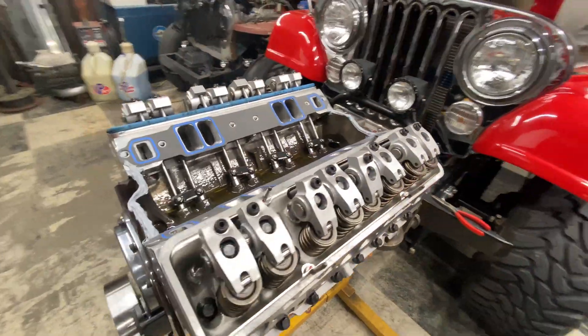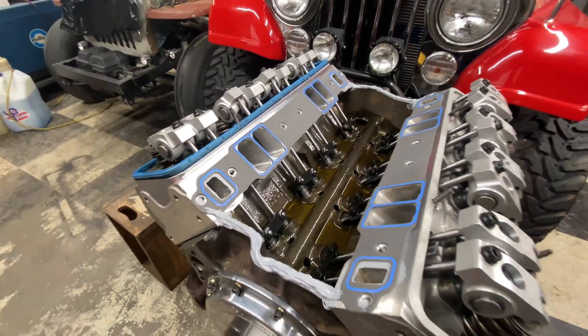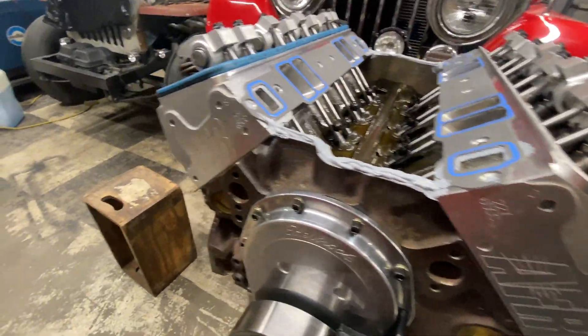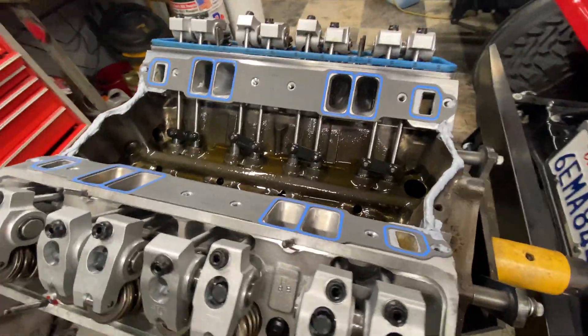Getting ready to glue the intake on. I already preset the gasket with a little bit of silicone and let that dry. Put some silicone on the end caps and getting ready to plug her on.